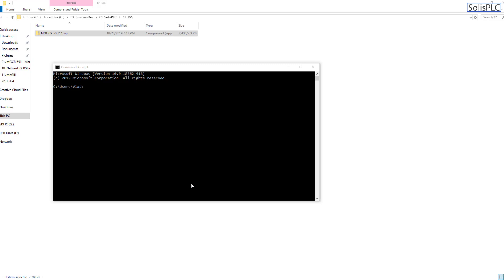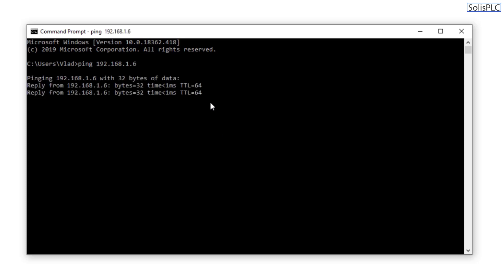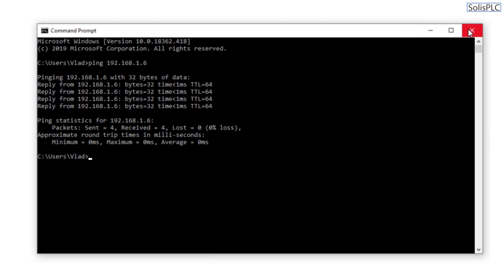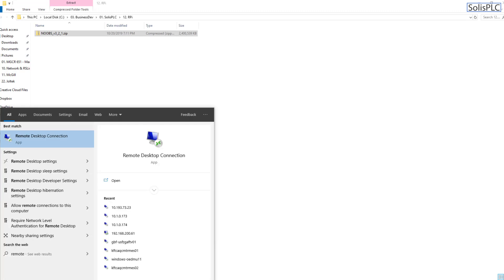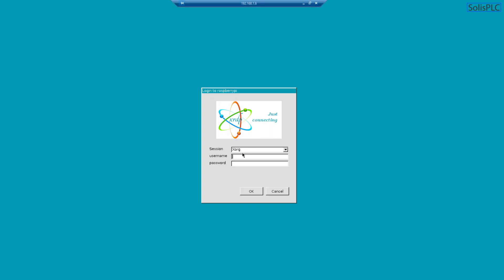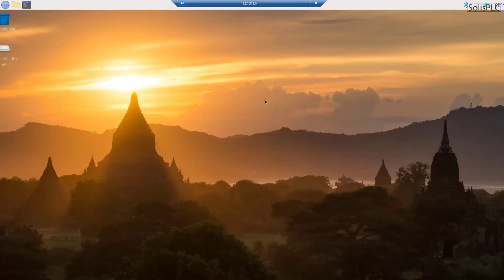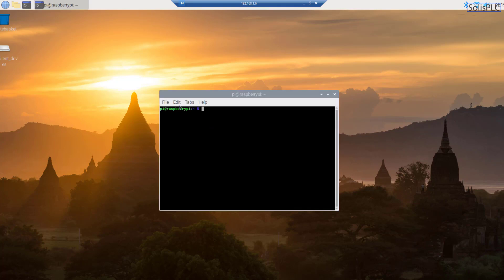With the Raspberry Pi on the private network, I first ping 192.168.1.6 to confirm it's communicating — the response is positive. Then I launch the Remote Desktop app from Windows, type in the IP, hit Connect, accept the certificate, and enter the default credentials: username pi, password raspberry. We're now remoted into the Raspberry Pi desktop, so there's no need for an external monitor, keyboard, or mouse.